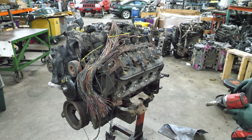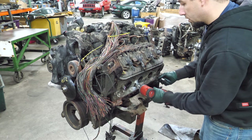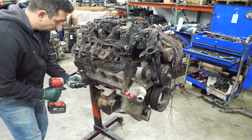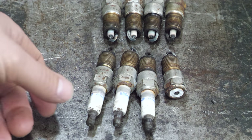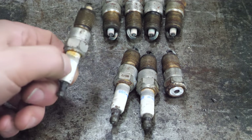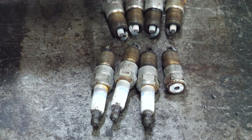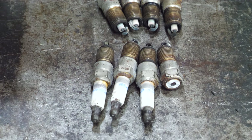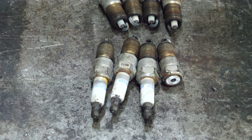First thing we're going to do is pull the plugs and see what they look like. The good news is I don't see anything too atrocious — no smashed electrodes. All these plugs look pretty similar. They're a little lighter than I'd like to see and they're definitely not new, but they all look about the same, which isn't a bad thing. And they're all AC Delco plugs, which is also a good thing.